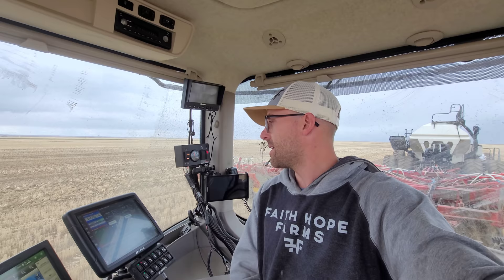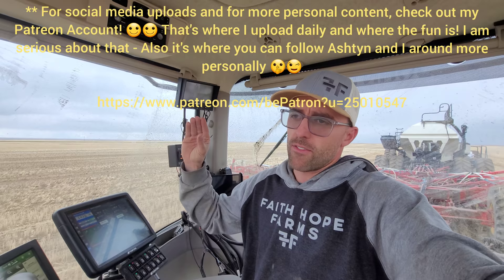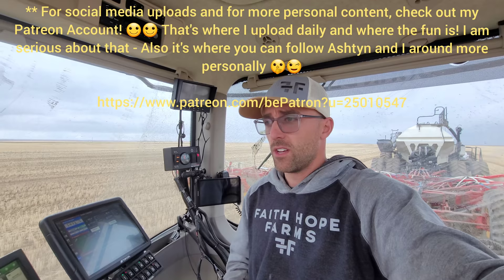Patreon members only see the video 24 hours before you guys see it - but they see it ad-free. Once we reduce the backlog of videos, I'm probably just going to go right back down to three videos a week. Maybe I'll take a break and just go to one video a week or something like that. Just prepare yourself - what goes up must come down.